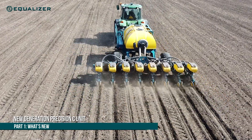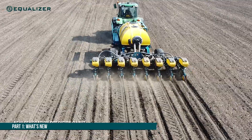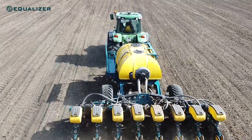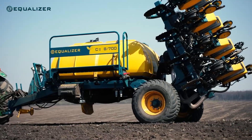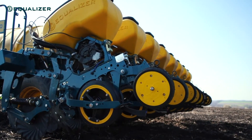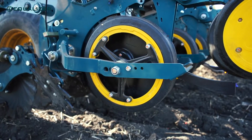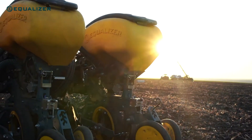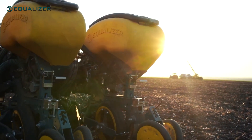Today we would like to introduce you to our new generation 2 Precision C planting unit. This unit is our conventional planting unit, which is used for no-till or conventional tillage systems where no additional tillage is incurred during the planting process. These new second generation units are built on the same foundation as our very successful previous generation of planting units.